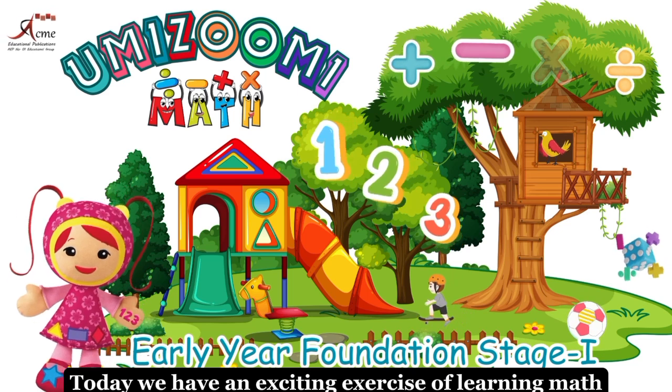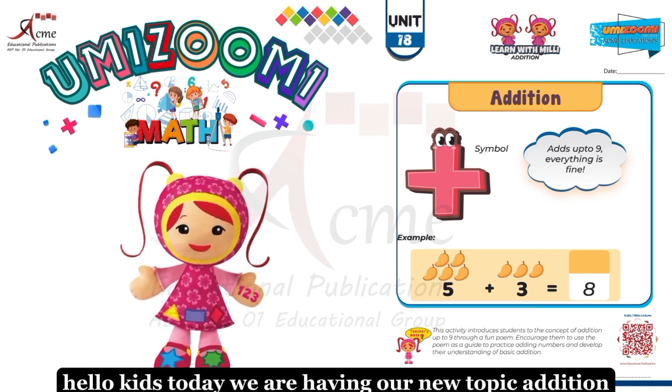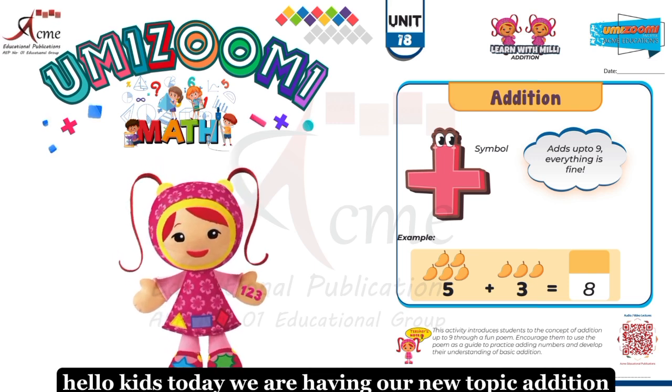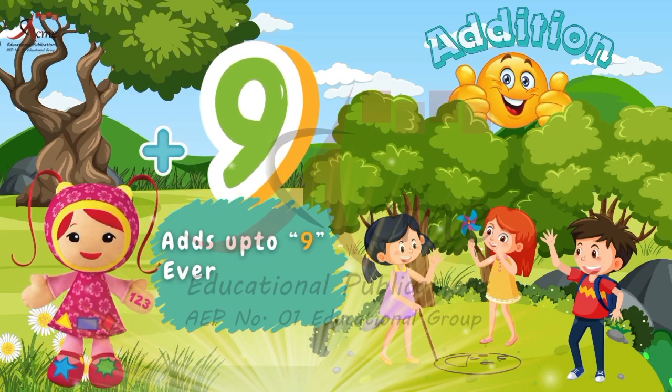Today, we have an exciting exercise of learning maths. Hello, kids. Today we are having our new topic: addition. Adds up to 9, everything is fine.